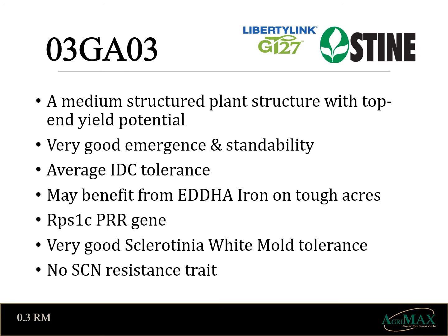Under this GT27 platform, let's take a look at this first variety, Stein 03-GA03. It's a medium structured plant that will work with all row spacings. It has an average IDC rating and would benefit from an in-furrow EDHA iron application — products such as Soy Green or Feruline. It does not fit the cyst acre because it does not have cyst resistance. It carries a familiar 1C gene for phytophthora root rot, and for two years now, this soybean yields.